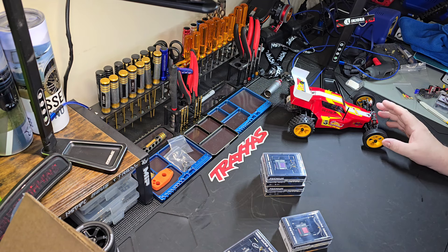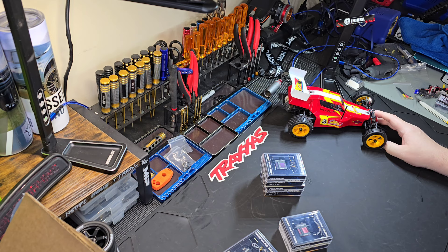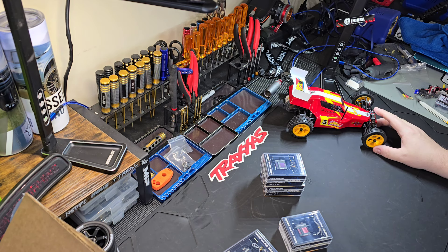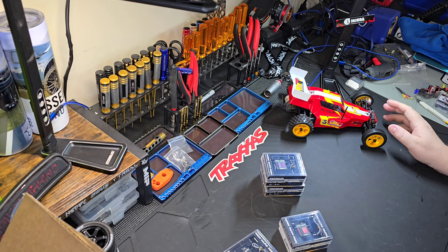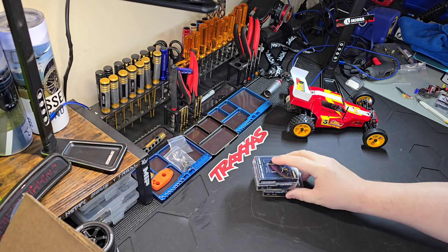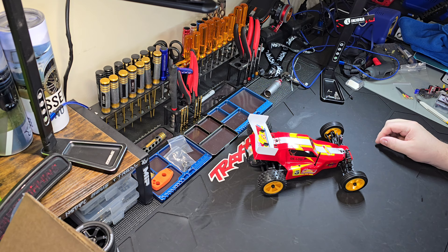This one I put the stock motor and stuff back in — it still has the carbon fiber shock towers and a couple other things I did to it. I think I'm going to give this away. If we hit 1000 subscribers on YouTube, which is only about 50 away, I will give one lucky subscriber this Losi JRX2. It comes with a remote and everything it comes with new — the only difference is it has nice shock towers and a couple other little things. 1000 subscribers gets you your very own Losi JRX2.